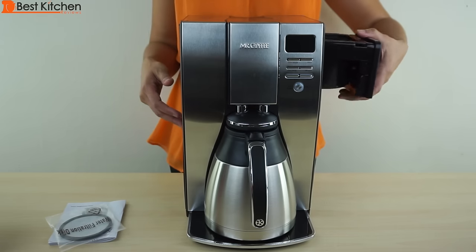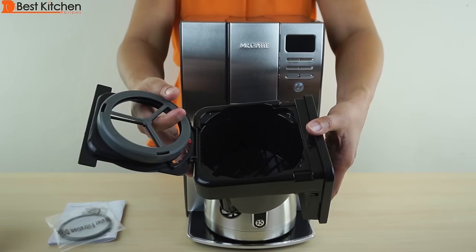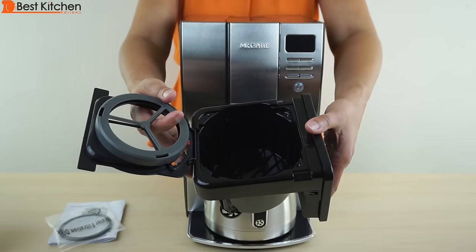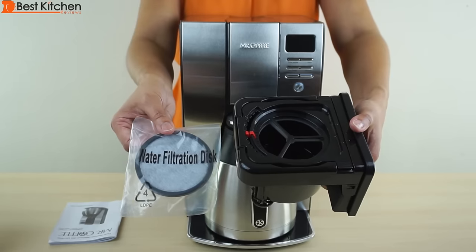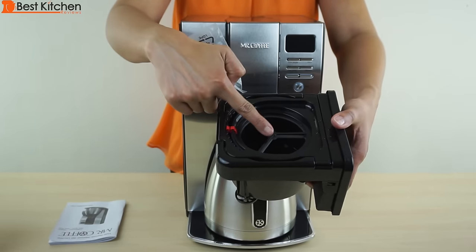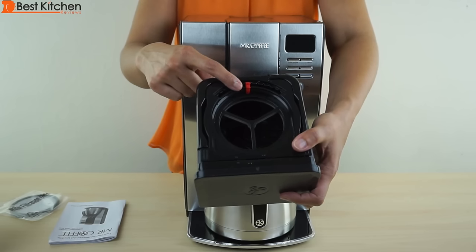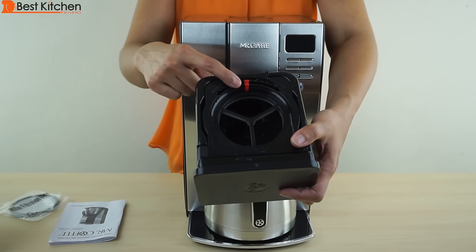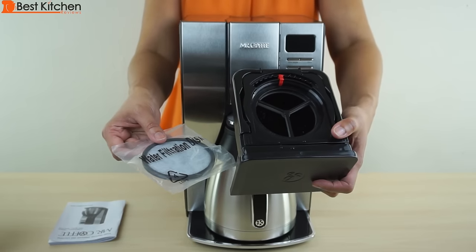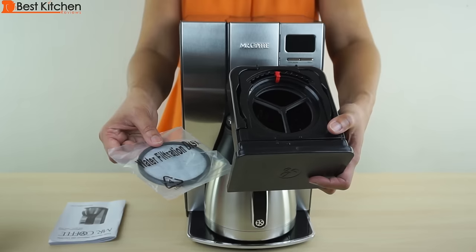The filter basket is removable and you can use paper filters, a 10 to 12 cup size, or a permanent filter. You can buy a permanent filter separately. There is a water filtration disc included in the unit, and that goes in the top part right here. Align the red indicator with the month you're using the disc for the first time so you know when to change it. It's recommended to use this disc with a permanent filter and change the disc every 30 brewing cycles or about a month.